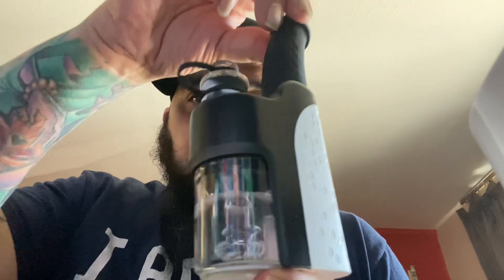Hey everybody, welcome to my channel Toker's Note, where I take toke and you take note. Today my friends we're back with another cool review of another cool product sent to us from Wax Made Store.